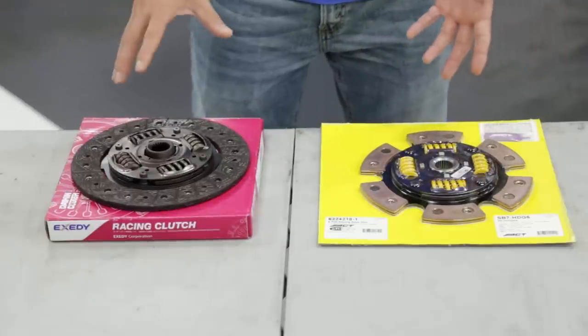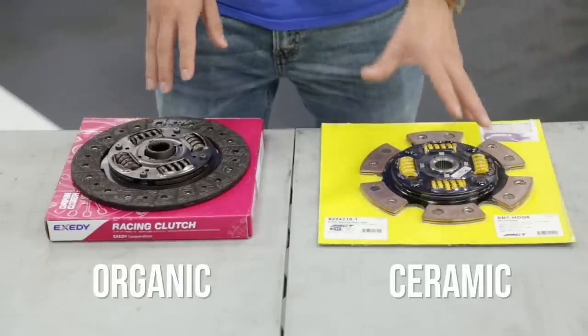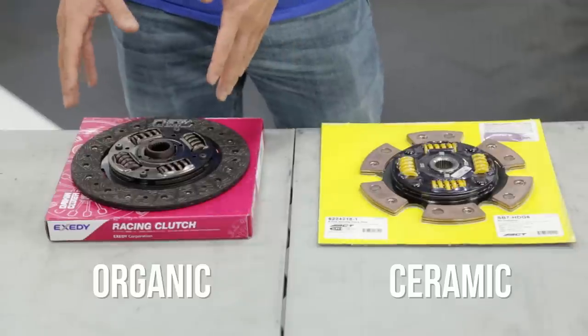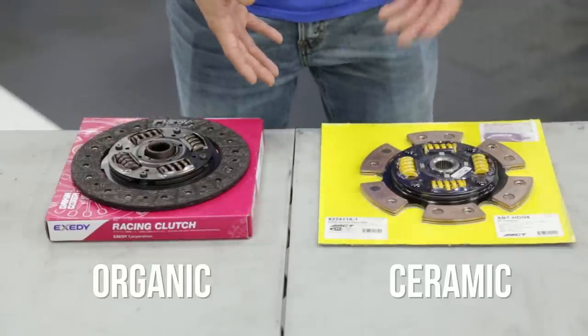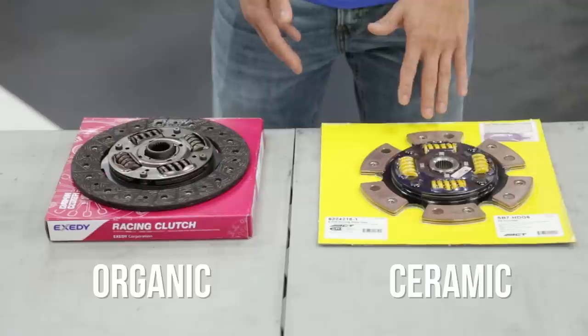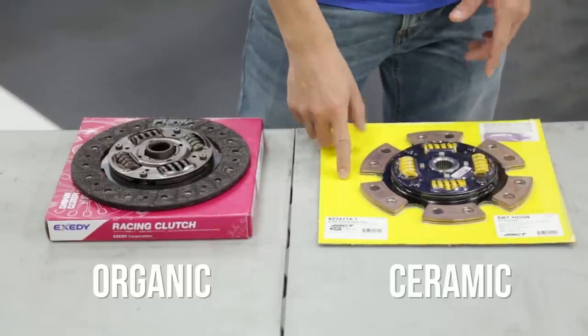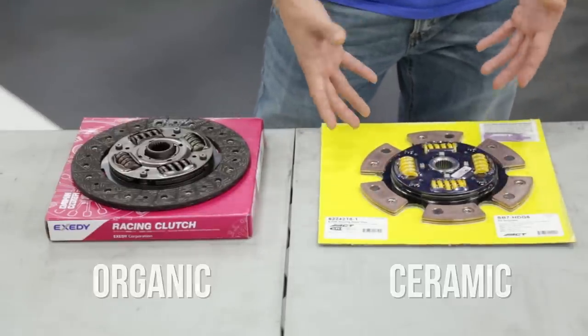The two most common friction materials are organic and ceramic. Organic is great for daily driving on the street, and some can even do very well on the track. But if you have a race car and you're putting down some power, ceramic is great because it can handle a lot of heat, a lot more torque, and a lot of repeated engagements.